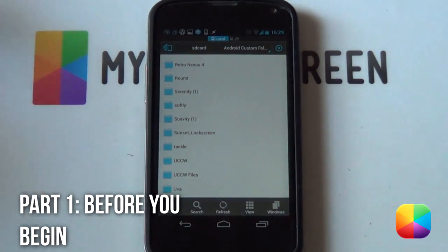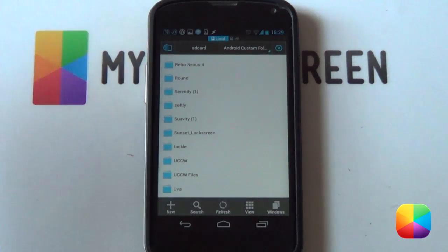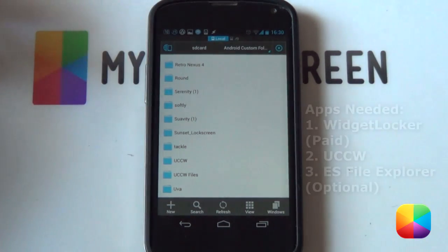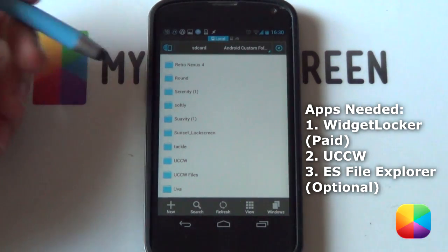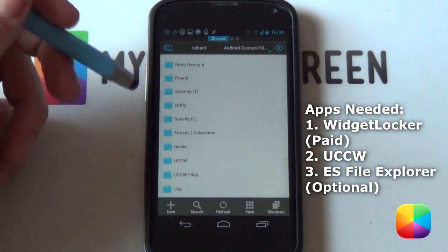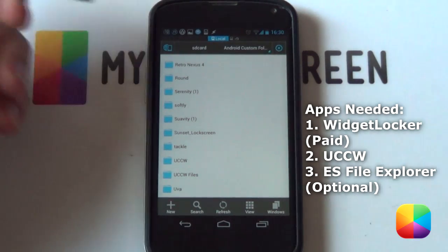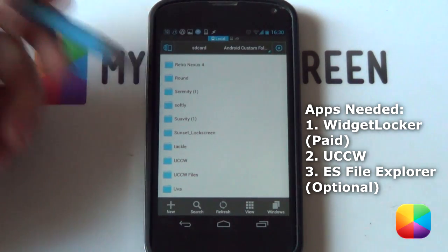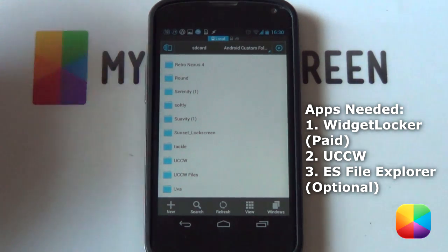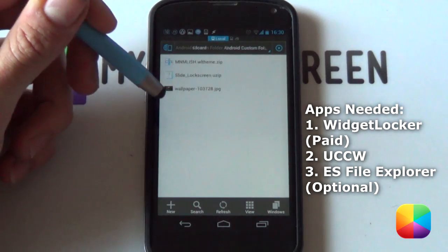Starting off, a few things that you'll need before you begin. Check the links in the description below for all the apps and resources you need. First, as you can see here, I've got a good file explorer — this is ES File Explorer — just because we're going to be doing some copying and pasting. So make sure that you've copied the Sunset Lock Screen folder onto your phone.